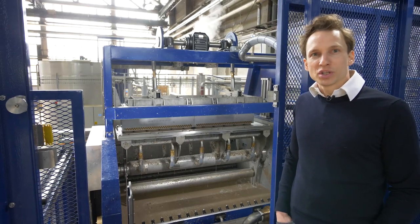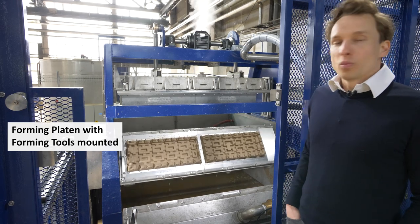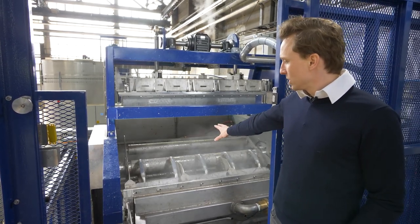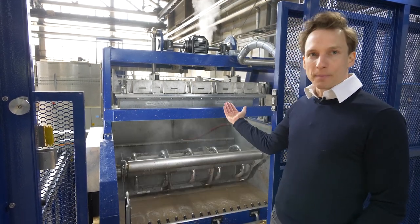Here we are at the heart of our machine, the forming unit. We can see we have the forming tool rotating in the middle. It's dipping into the pulp, it's sucking on the pulp, then it turns up.